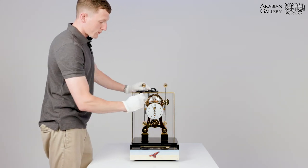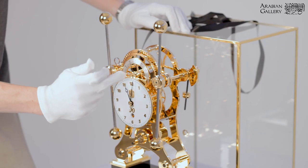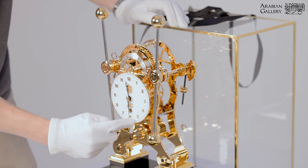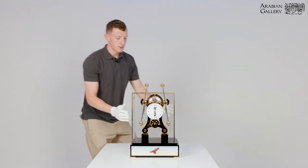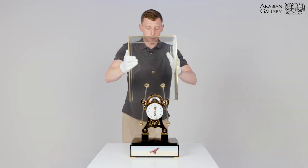To adjust the time keeping of the clock, you need to move the minute hand. The minute hand is the longer hand — use just one finger and avoid contact with the hour hand. Adjust to the correct time and replace the canopy, ensuring not to touch the pendulums.